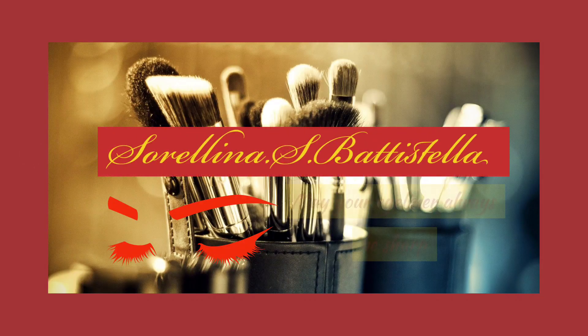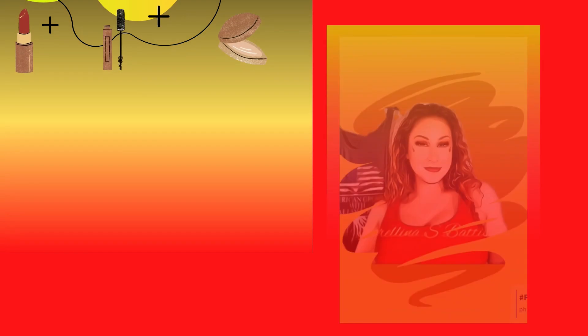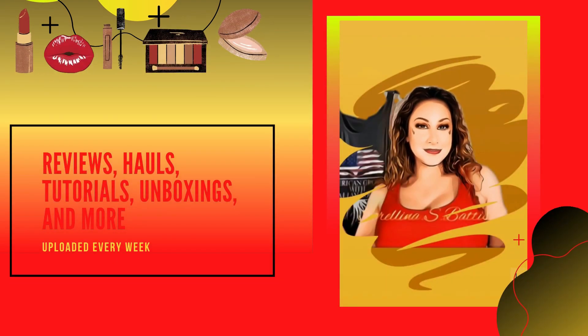Hey guys, welcome back to my channel! I'm Sarah. If you're new here, welcome to the family. In today's video I'm going to be doing a review on the new Huda Beauty — this is her Faux Filter Luminous Matte Foundation. So if you're interested, keep watching.